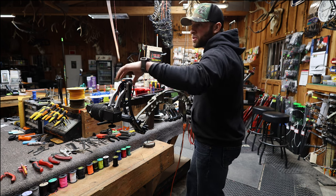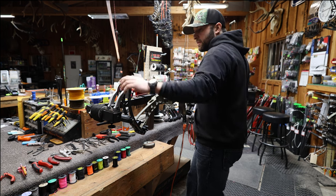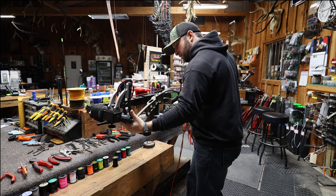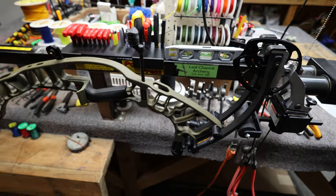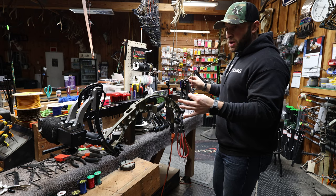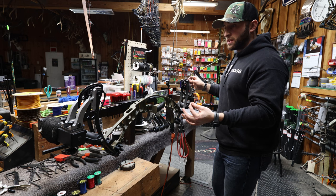What's nice about this new press is the fingers fold with the limbs and then you support it with these bottom braces. I've got my strings completely off the bow and now I'm going to start putting on the new strings and cables.